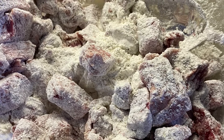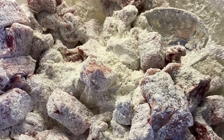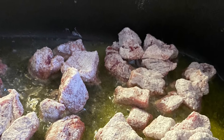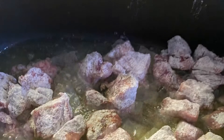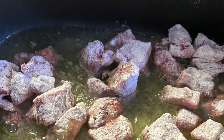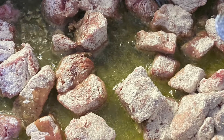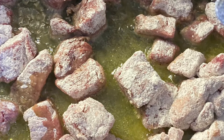Rustic beef stew on a cold winter's night. Start off with two pounds of tenderloin chopped into small pieces, dusted in flour that has been seasoned with salt and pepper and garlic.